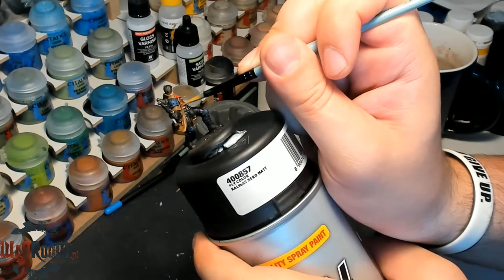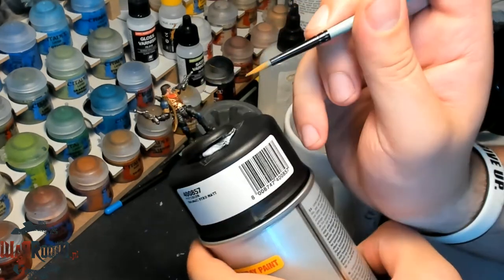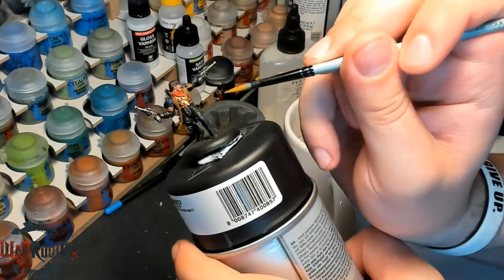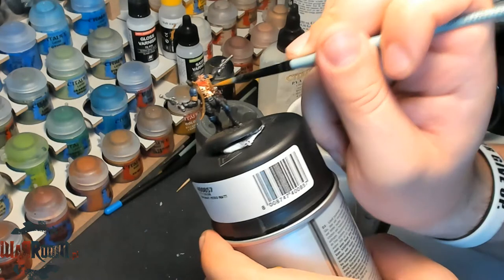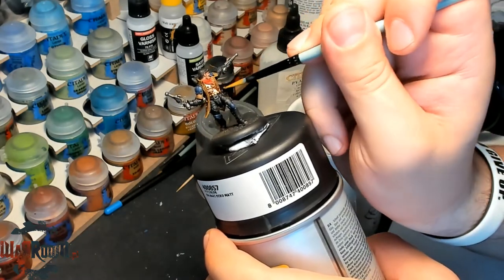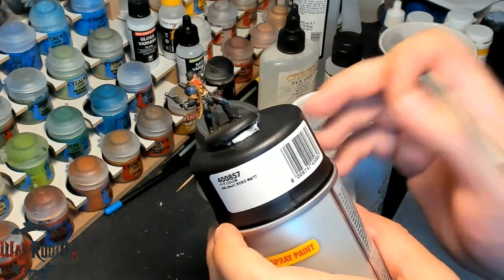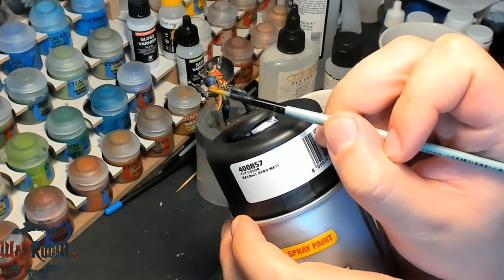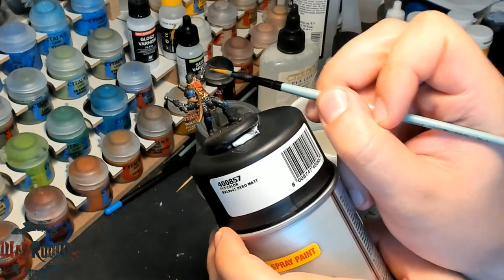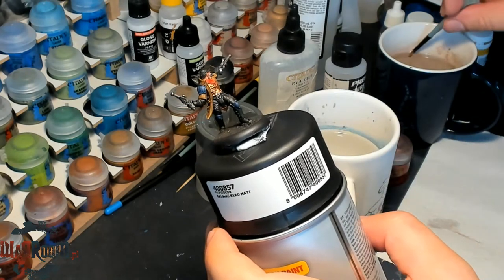There are some parts that we have missed. I think we can also paint these two parts of the Spellstone pistols in the same color that we have used for the breastplate.